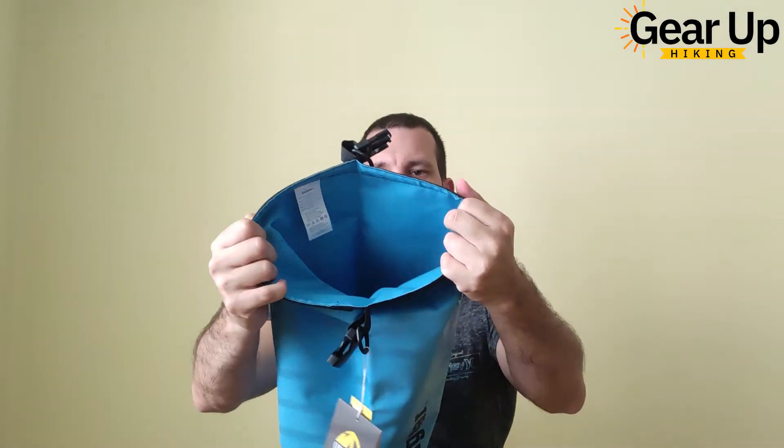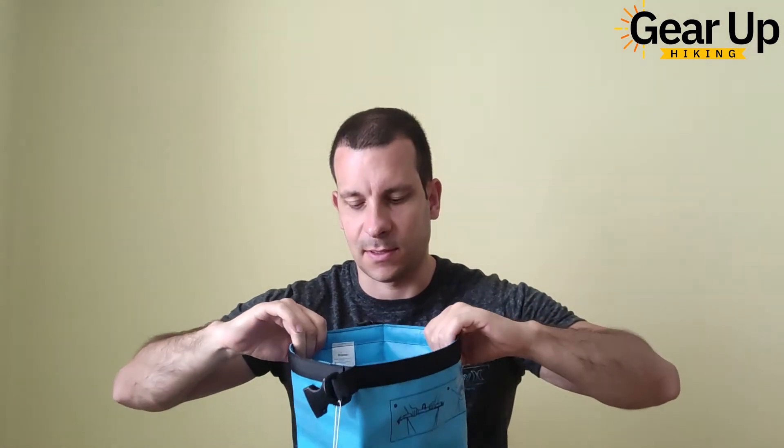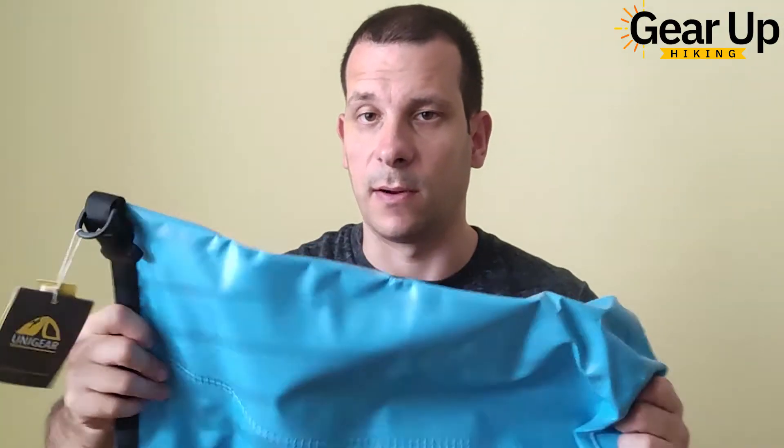It's pretty roomy. It has only one opening — a long, big opening here with a roll-top closure. No internal dividers inside, which is no surprise. I've used only one or two dry bags that have internal dividers and internal pouches. It looks really, really sturdy.